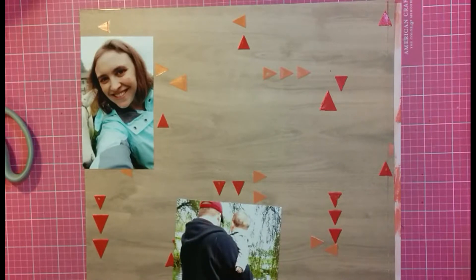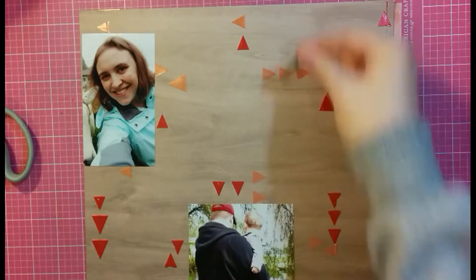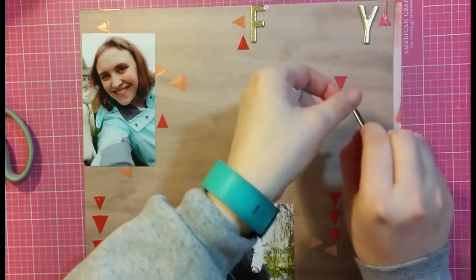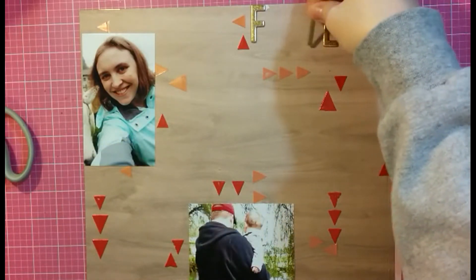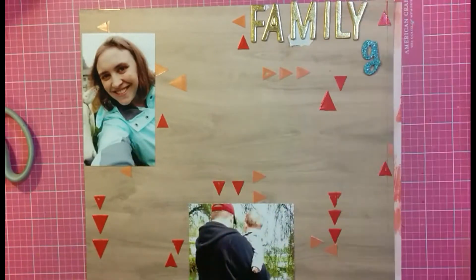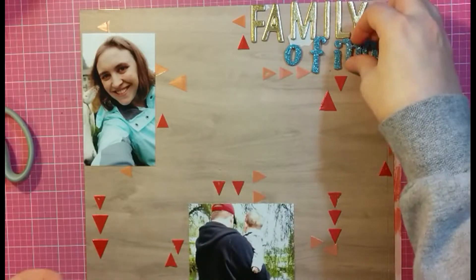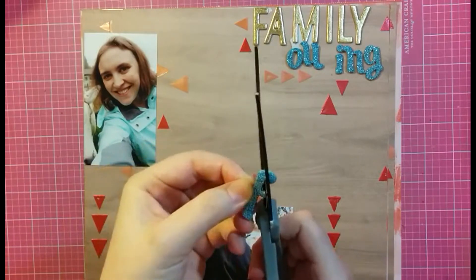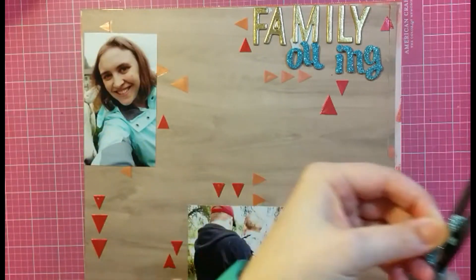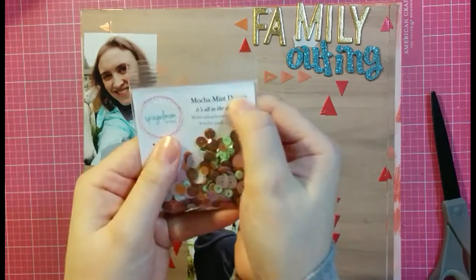I had cut my original background wood green paper just a little too much, so I had to put a little strip back on. I came up with my title, which is pretty boring - it just says 'Family Outing' - but what I was excited about is spelling the word 'outing' with stickers I've had forever, so I was so excited to finally be able to use them up. I don't think I can spell any more words with them, so they can go out of my collection.